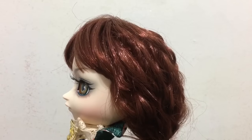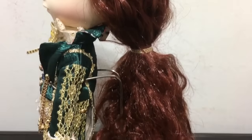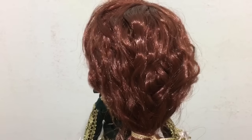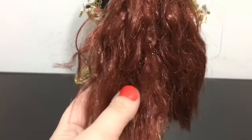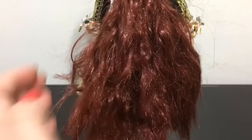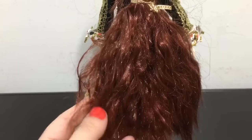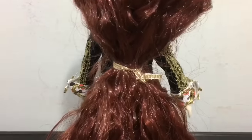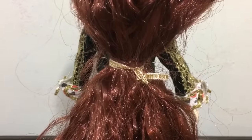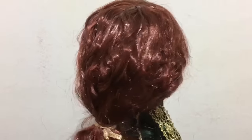This Mad Hatter has long wavy red-brown hair and it's a little bit messy. The wig feels a little bit dry — it's not very soft, so it's not very pleasant to touch, which is a little disappointing. It's held together with a gold embroidered hair tie.